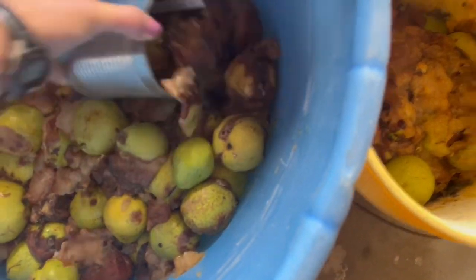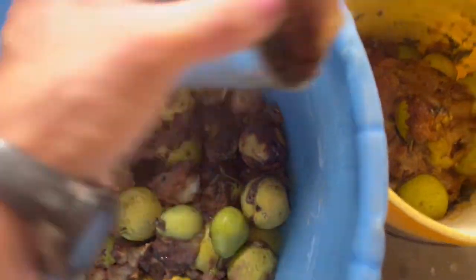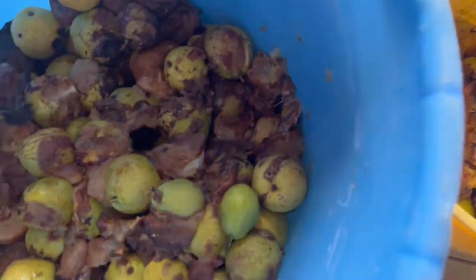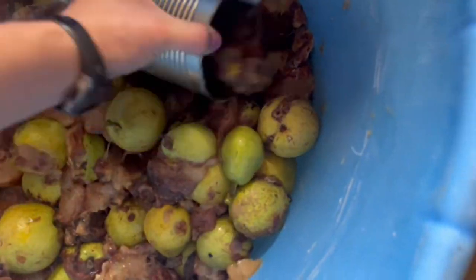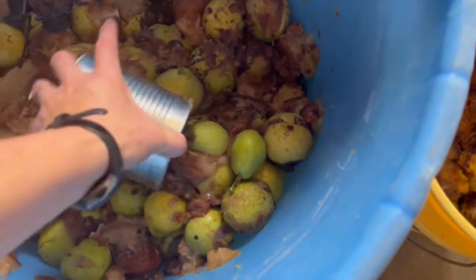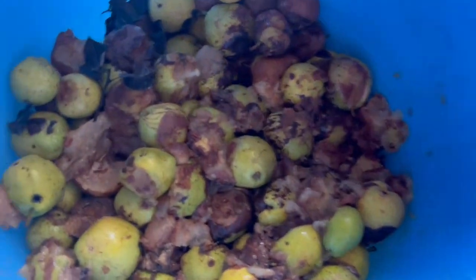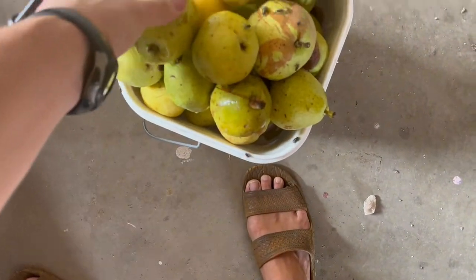Now I know that these buckets look a little rough, but when someone asks you if you want pears, I have learned not to hesitate and just say yes. This guy knew that we had a lot of kids and he knew that we had pigs and chickens. So in giving us these buckets, he knew nothing was going to go to waste either way. And so now I'm just trying to salvage what I can before tossing them out to my animals.